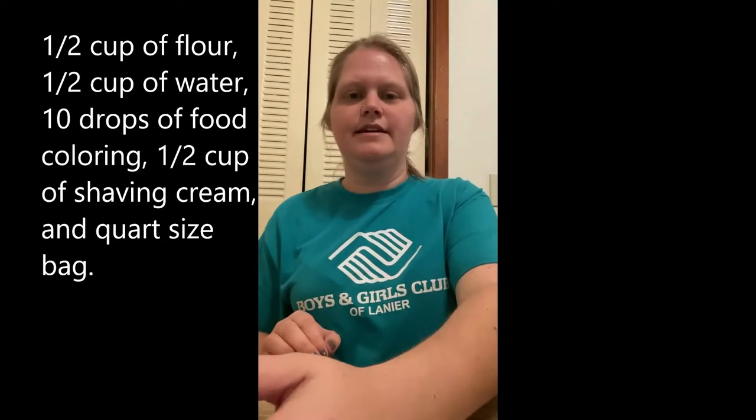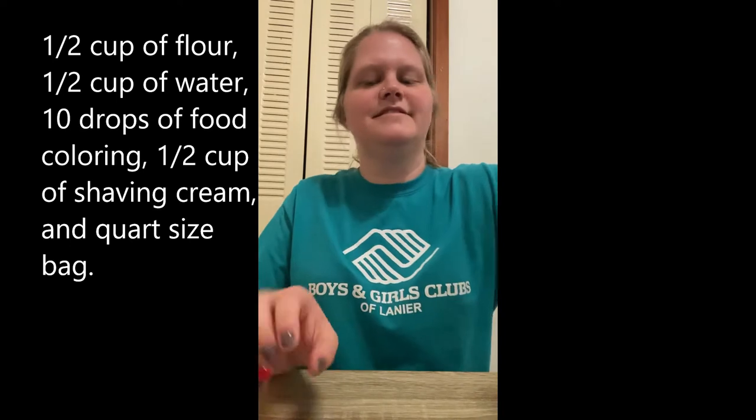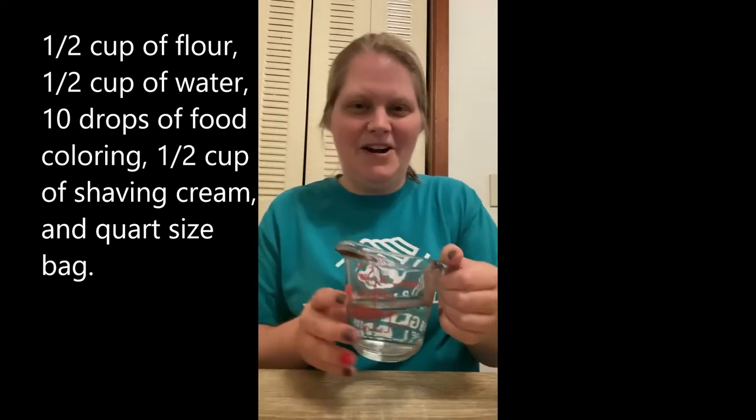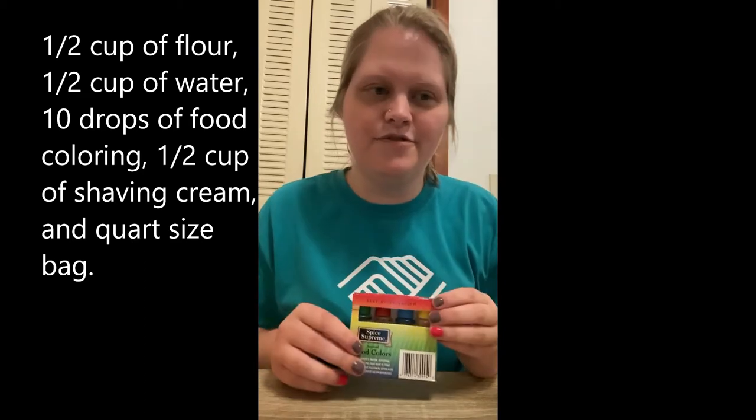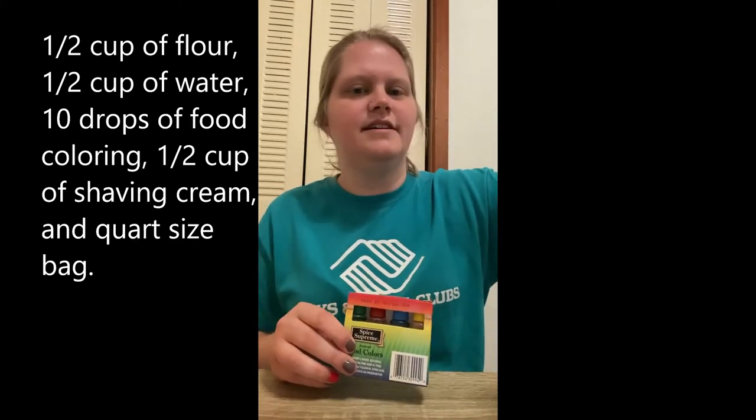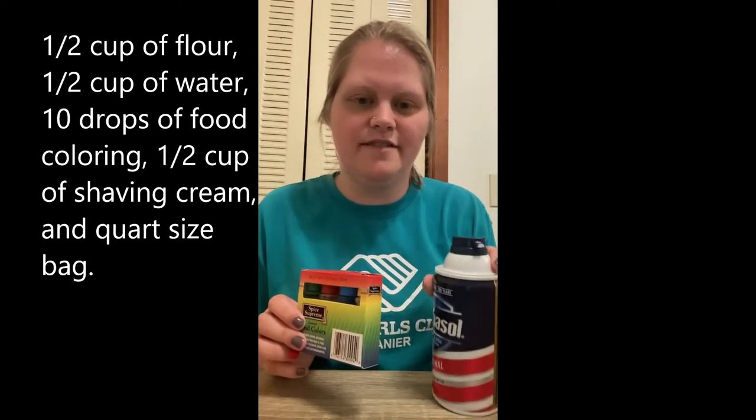What you will need is 1½ cup of flour, 1½ cup of water, 10 drops of food coloring, and 1½ cup of shaving cream.